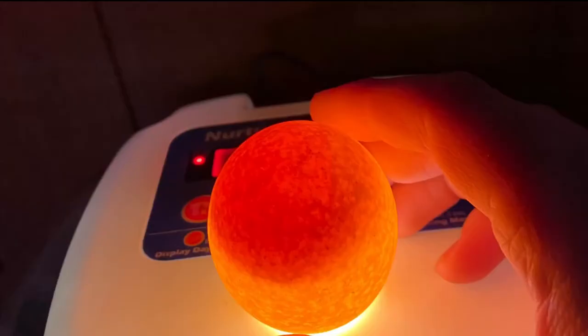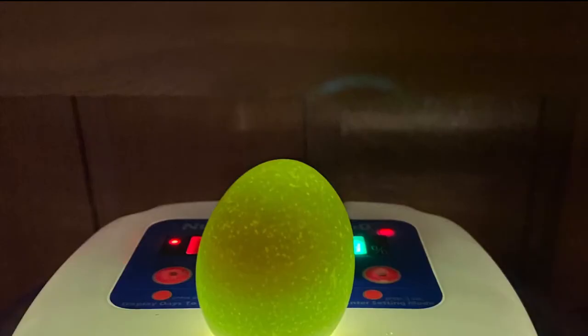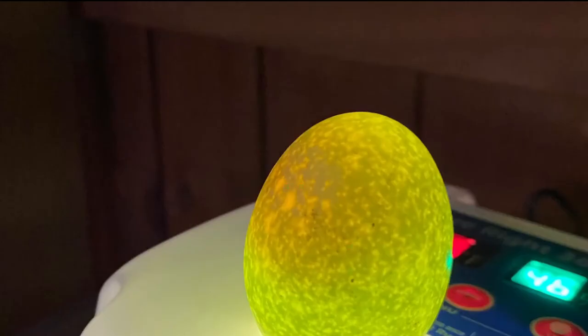Hello everybody - doing a voiceover and iMovie editing. This is our progress on our eggs. It's March 3rd today and we started them, I think, February 29th. It says 19 days left to go, and as you can see, you can see all the little black circles in them - those are baby chicks! Make sure you guys stay tuned for the rest of the video.